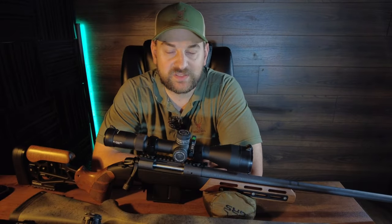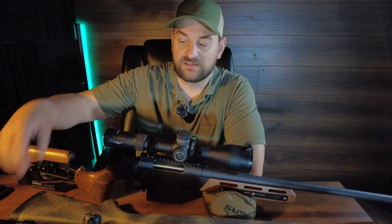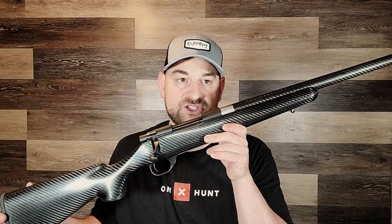Hello there folks and welcome to Bullets for Bucks. Today we're going to be comparing the Bergara Wilderness Ridge against the Howa Carbon Elevate.